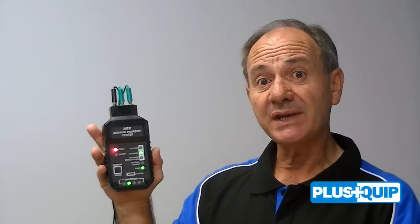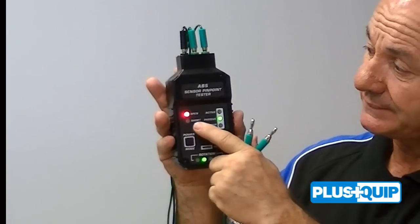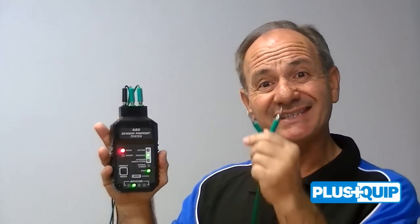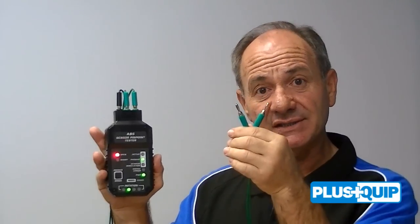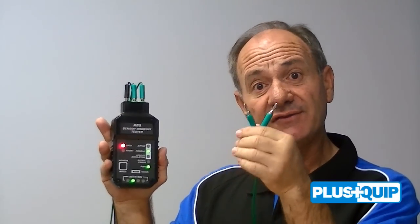First we notice that the open circuit light is illuminated on the unit. This is because the test leads are not connected, which would be similar to an open circuit on the vehicle.